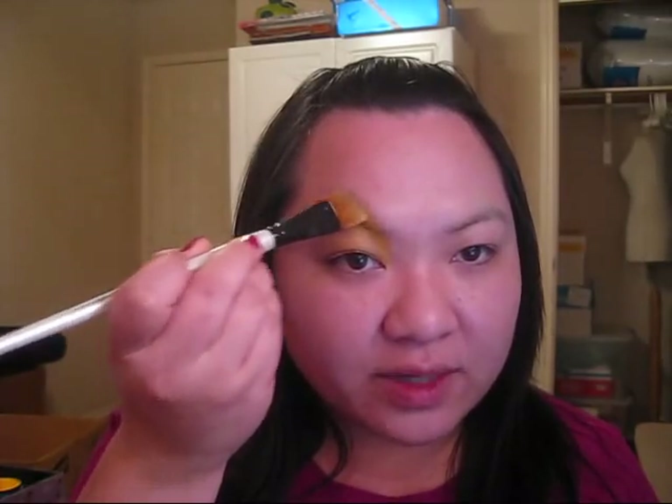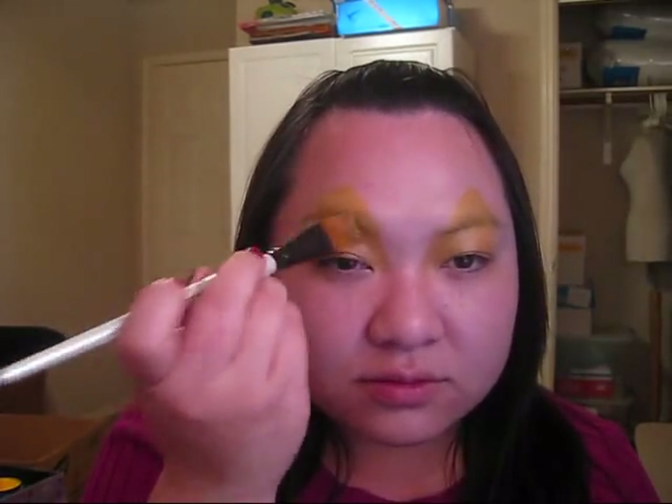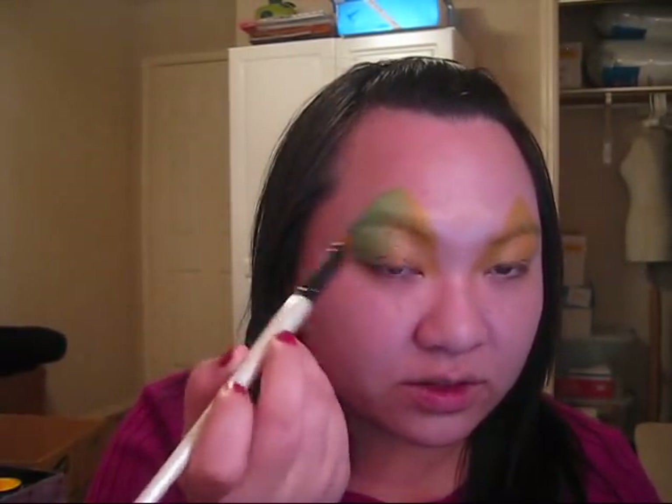I'm going to start in the center of the eye and I'm actually going to use two colors. I'm going to brush it out and blend it into my second color. For my second color I'm going to be using Snazaroo electric green and I'm going to take that on the outside corners of the eye. Just blend it into the gold with your brush.